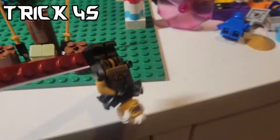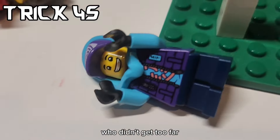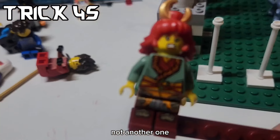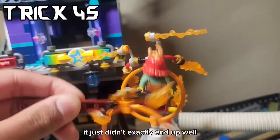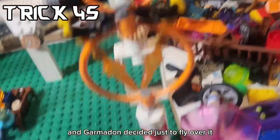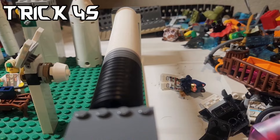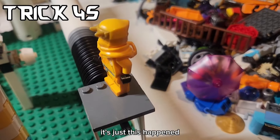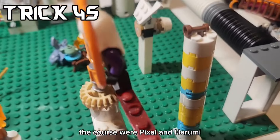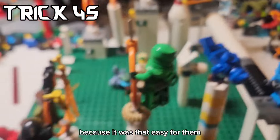Starting off with Rapton - what would you expect from Rapton, anyway? Next up is Nelson, who didn't get too far. And we also have the Vangstone Warrior who didn't do well either. Wildfire went wild on it. The Crystal King couldn't get past the ring since he was too big, and Garmadon decided just to fly over it. Sora got really far but didn't end up going all the way. Eren got much farther but this happened. The first people who were actually able to finish the course were Pixel and Harumi. No wonder. But the Empress wasn't so lucky. The Ninja treated the obstacle course as if it was a joke because it was that easy for them.